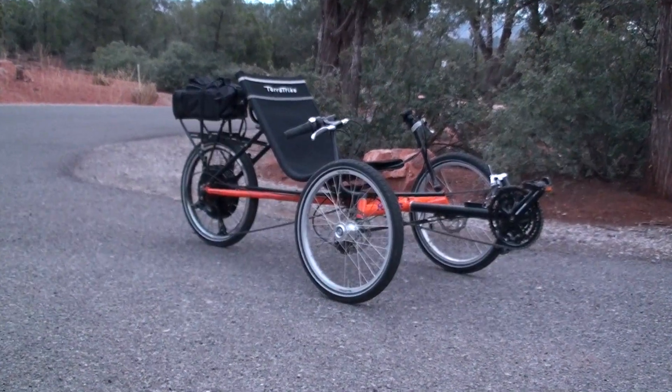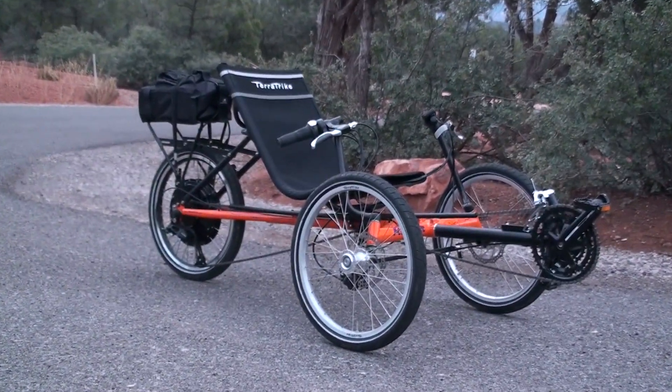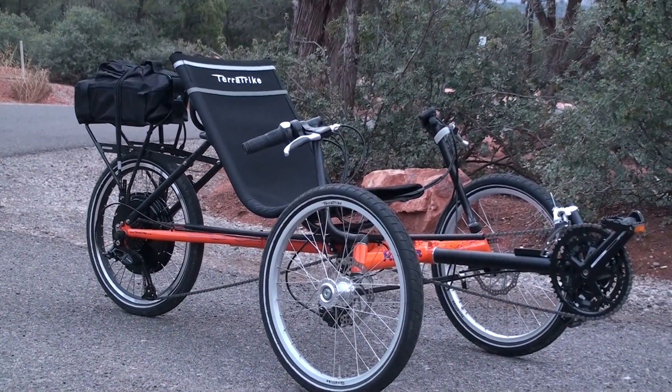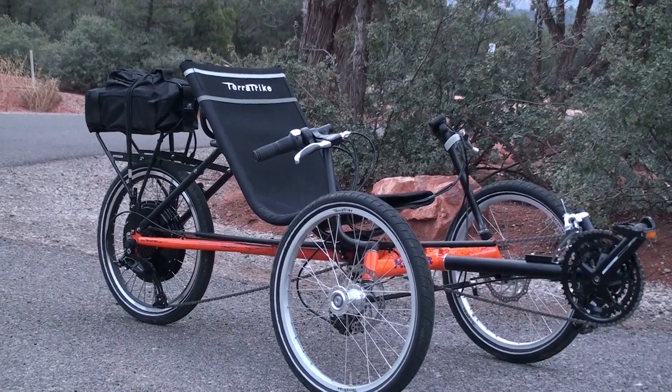That was just a brief overview of the features of the TerraTrike Rambler with the E-Bike Kit electric bike conversion system. Make sure you check out electricbikereport.com for the full review. Thank you.